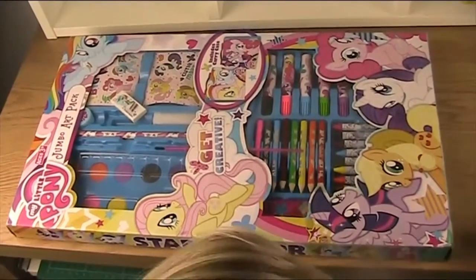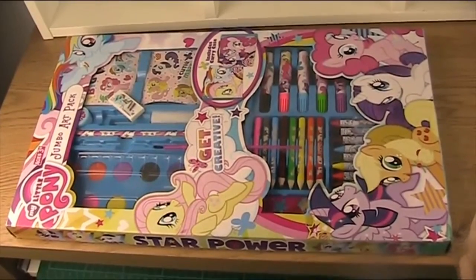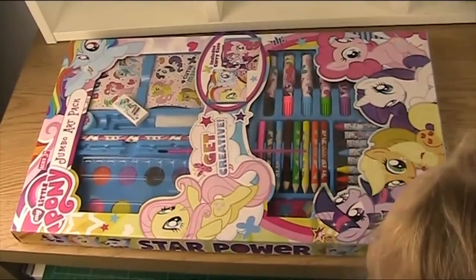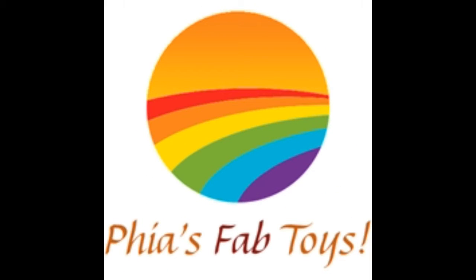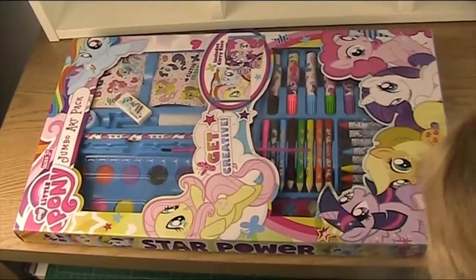Hello everyone, welcome to Fears Fab Toys. Hope you enjoy this video, but today we have a My Little Pony Art Jumbo Pack. And as you can see it's very big.